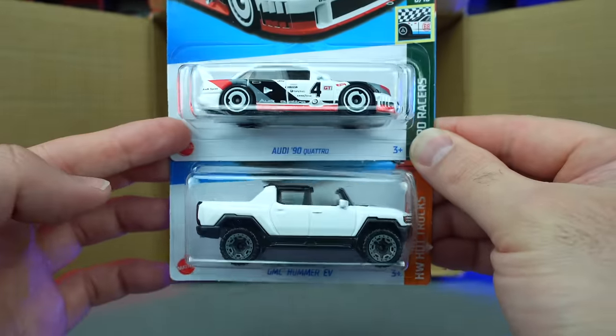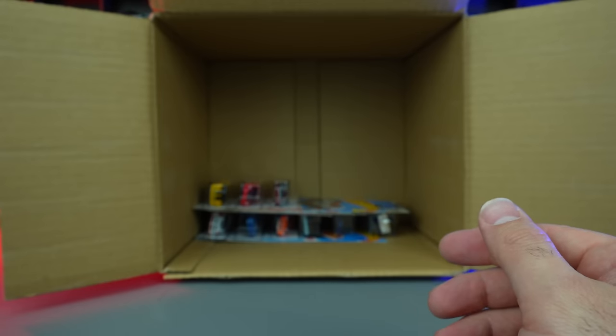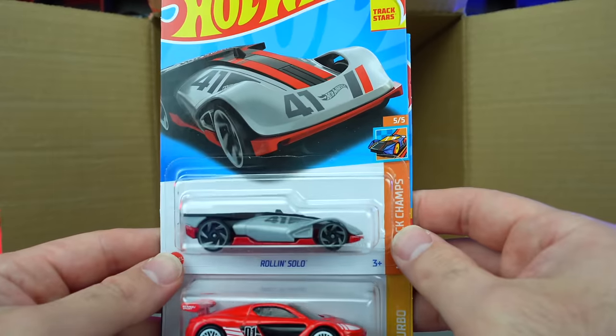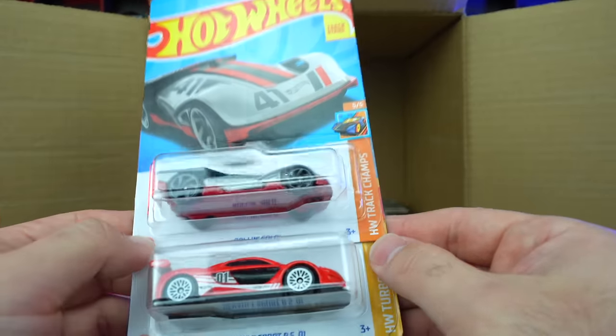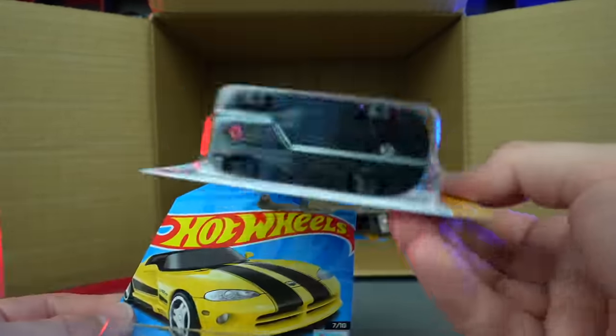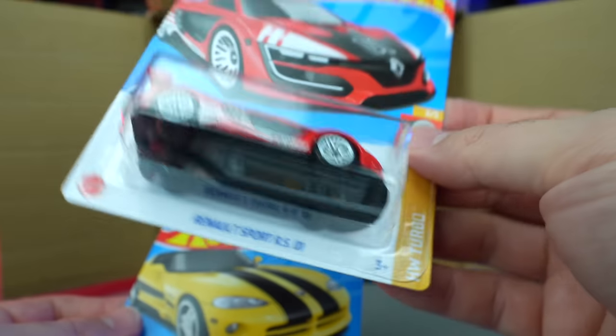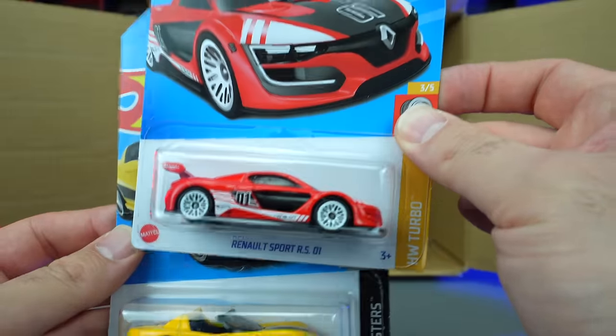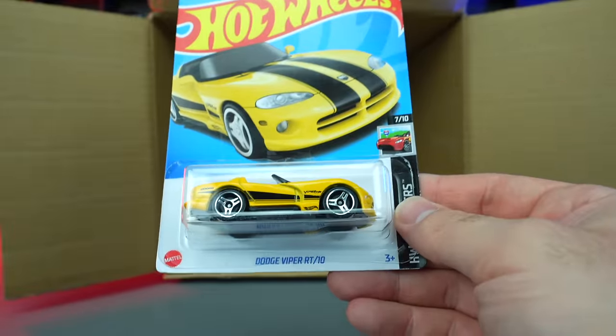Another GMC Hummer EV down below. Then we have Roland Solo, and there's the Renault Sport RS01 — this one looks to be just the mainline variation. It is just the mainline, but still happy to have it. I like it, I really do like it. And the Dodge Viper RT 10.